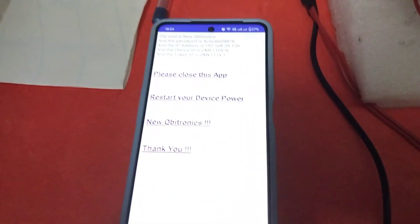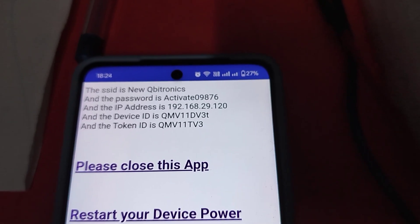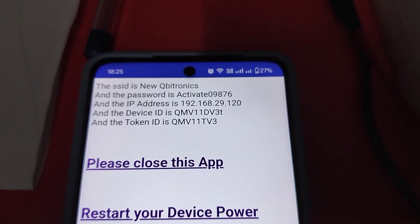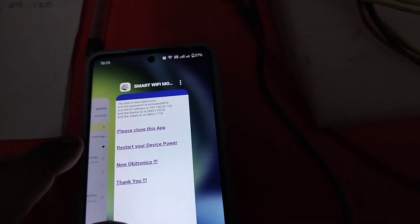After a few seconds you will get a reply from the device. Check everything you typed - make sure the password and all other fields are correct. After that, switch off the power of the device and close the app.